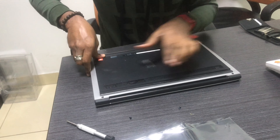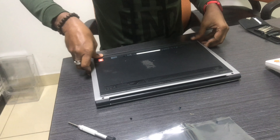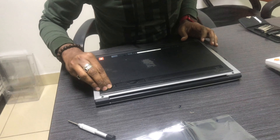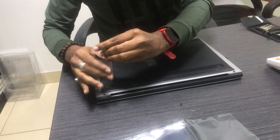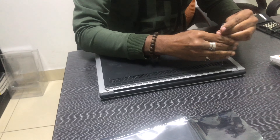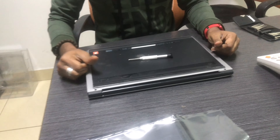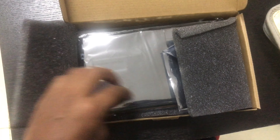In this laptop, just like a battery replacement shown in this video, every 3-4 years you have to change the battery. You have to keep your laptop running for at least 2-3 hours. Thank you for watching our videos. Please subscribe and press the bell icon.